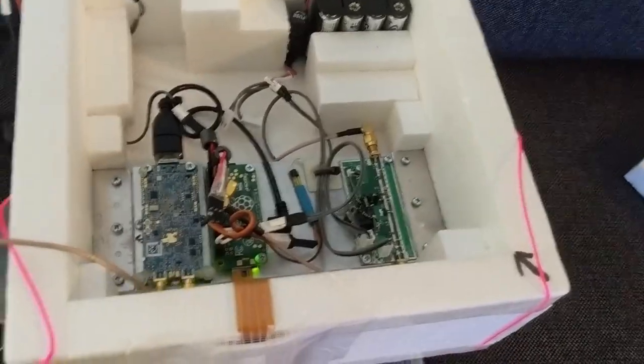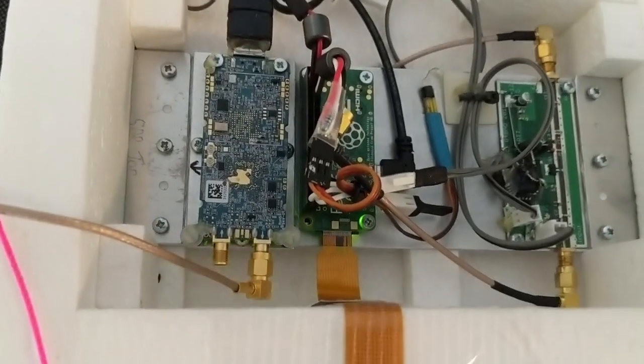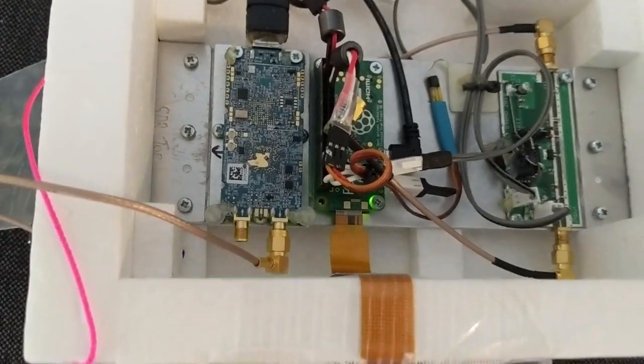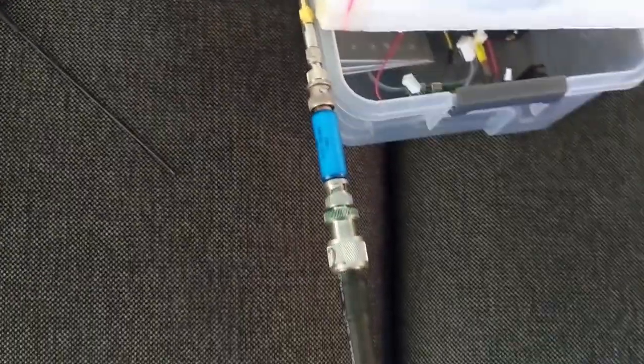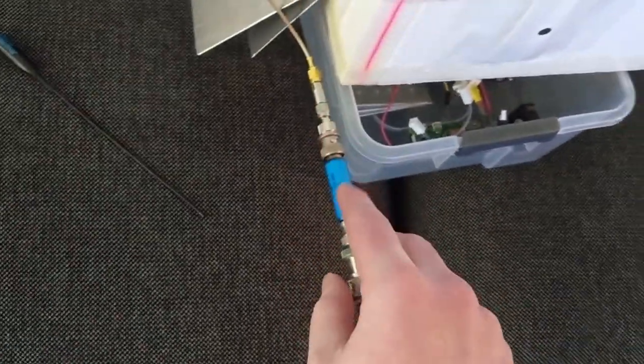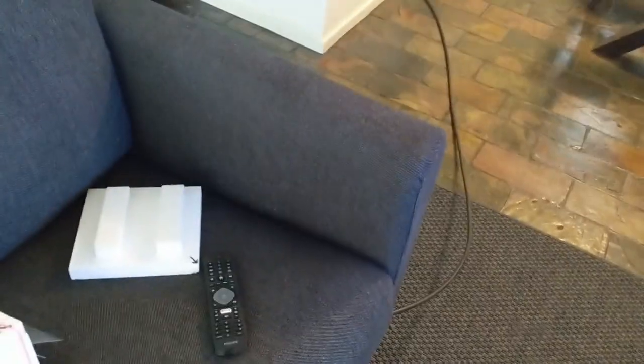I've bypassed the amplifier and I'm now producing a relatively weak signal about 10dB from the output of the LimeSDR Mini. I'm attenuating it even further by another 40dB through here, and then I'm feeding it through a very long coax run to my radio room at the back of the house.